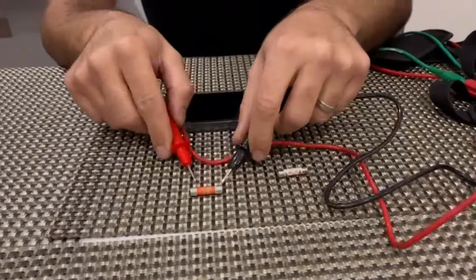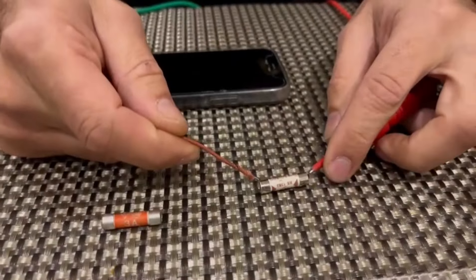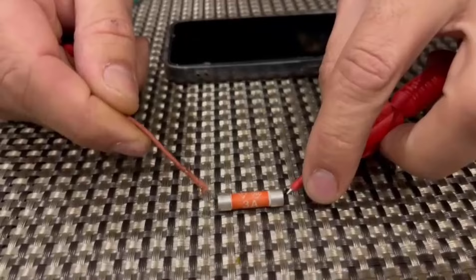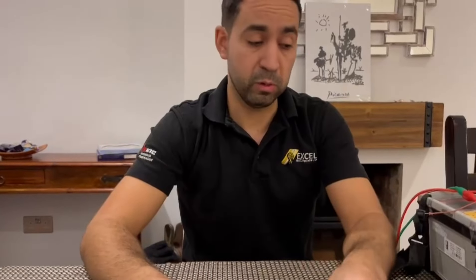Now we proved that one doesn't work. I'm going to get the second tester just to prove it, to see if that works or not. Here we go, and the second one doesn't work. Now we know this one works, this one doesn't work.